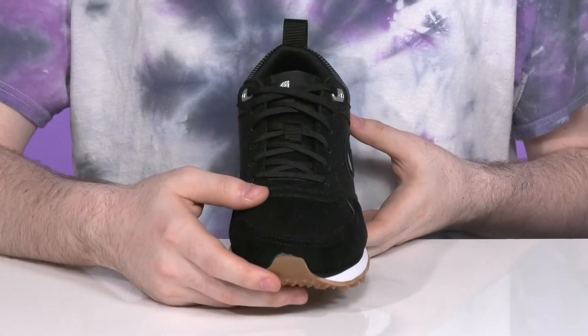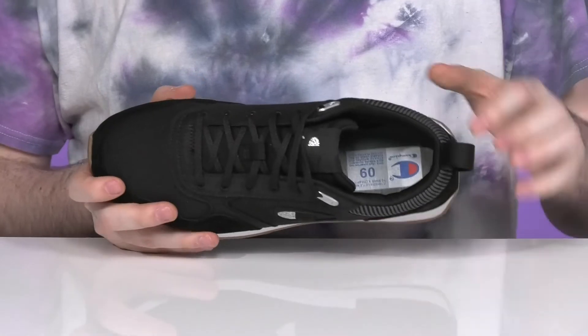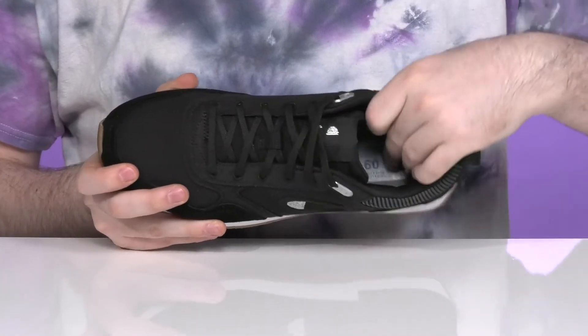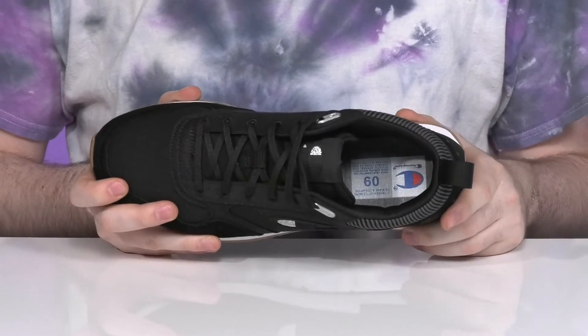It has a traditional lace-up for a secure fit, and the inside is pretty padded, giving you extra cushioning and comfort all the way around your foot. The foam footbed is going to add some cushioning underfoot as well.